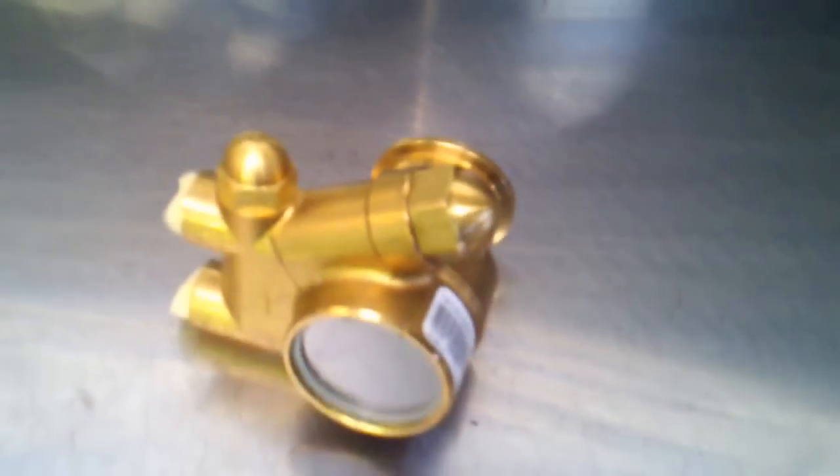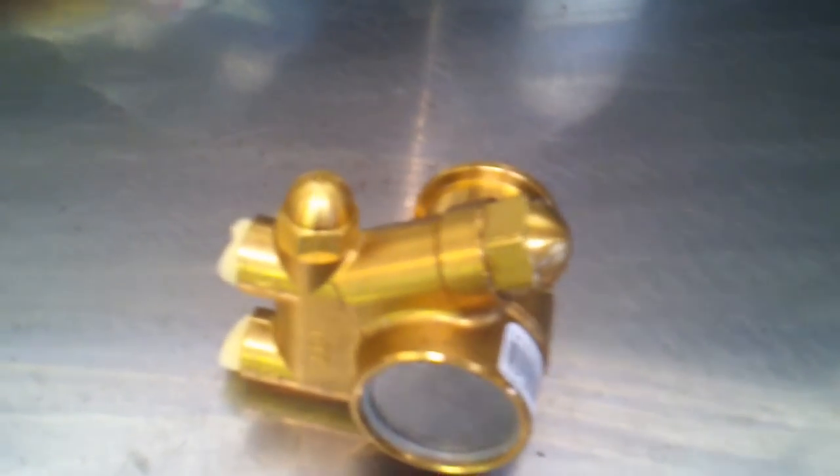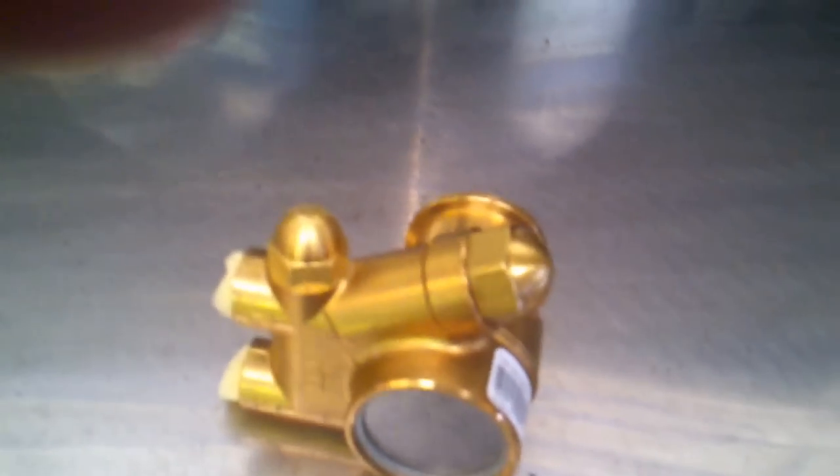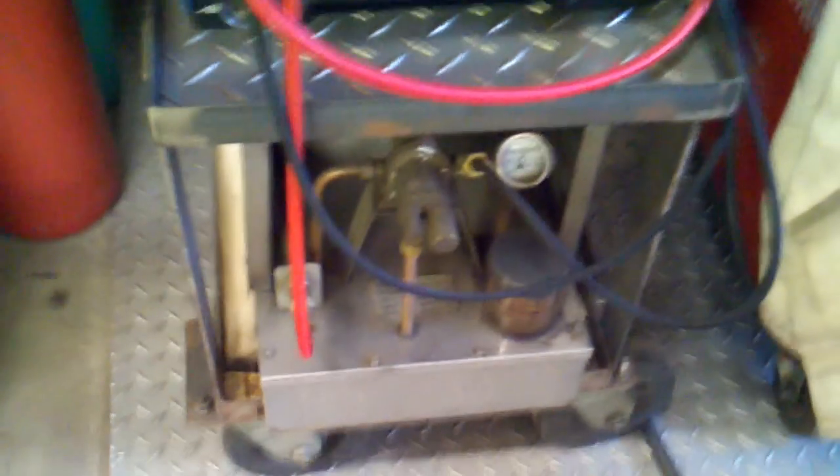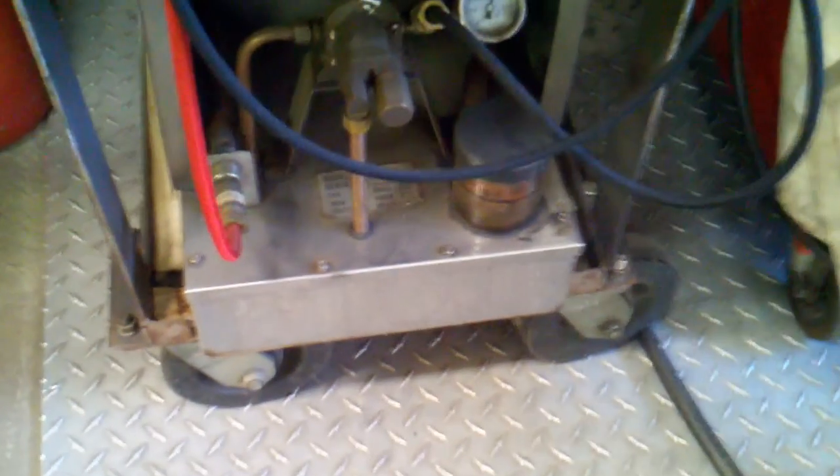What I'm going to do right now is turn on my existing Hobart cooler with the Oberdorfer pump in it, so you can see how loud it is. I'll turn it on right now so you can hear it. As you can see, it's very loud — a lot of noise. I can't even hear myself over the noise.